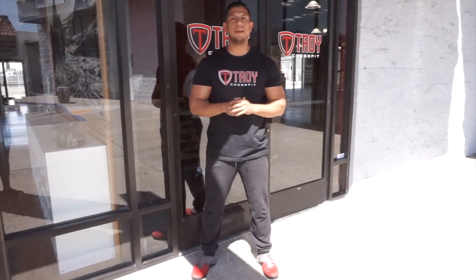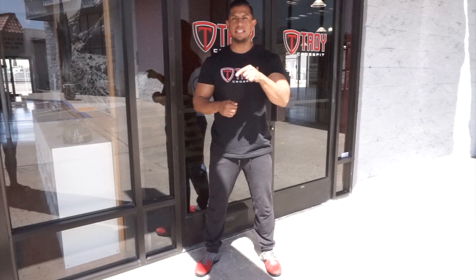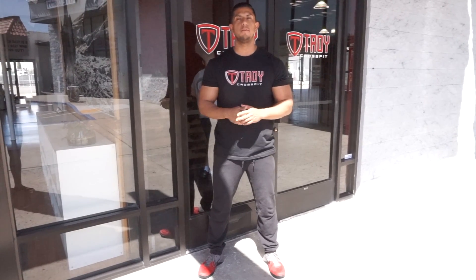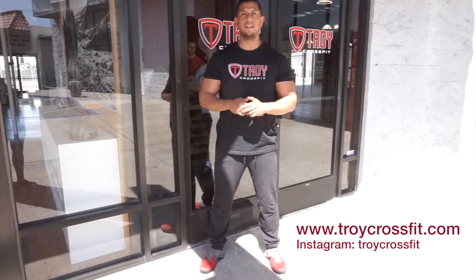Thank you for tuning in to our CrossFit Made Simple movement series. Stay tuned for a blog that will be released this Wednesday, as well as a mobility video. Follow us on Instagram. Train hard this week — see you soon.